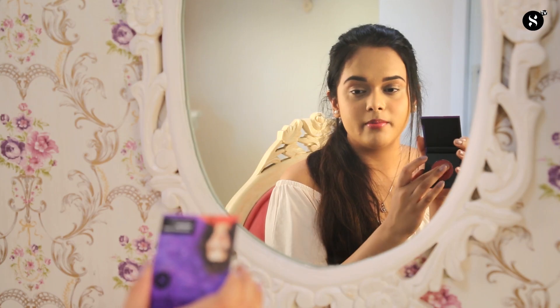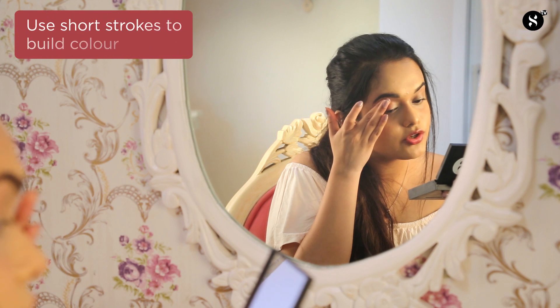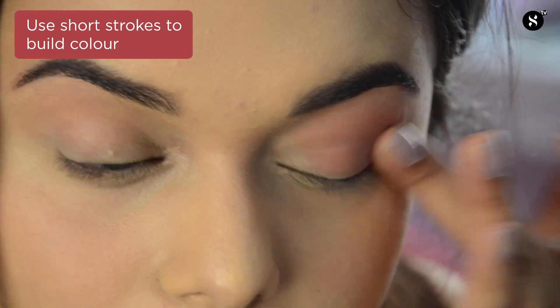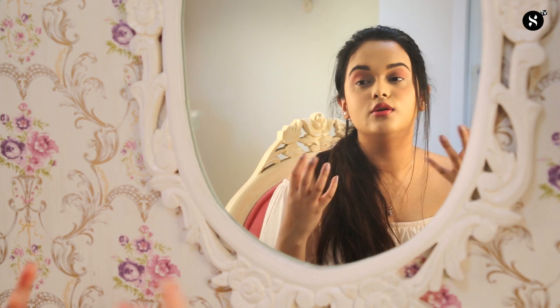I'm going to swirl my middle finger onto the pan and start putting it onto my eyelid into the crease, making very short strokes towards the arch of my eyebrow. I'll repeat the same step on the other eye. Here I'm done — you can see my eyes look very nice and pinky, giving me a very healthy and fresh summery glow.